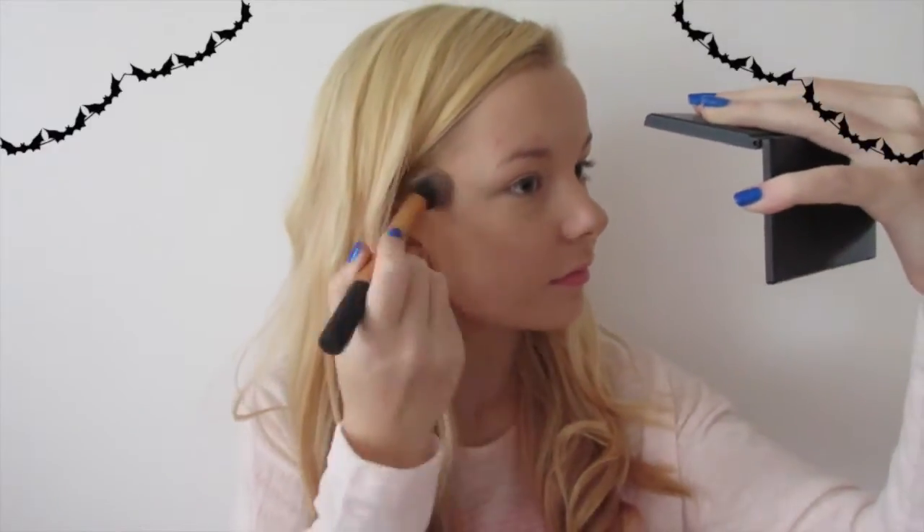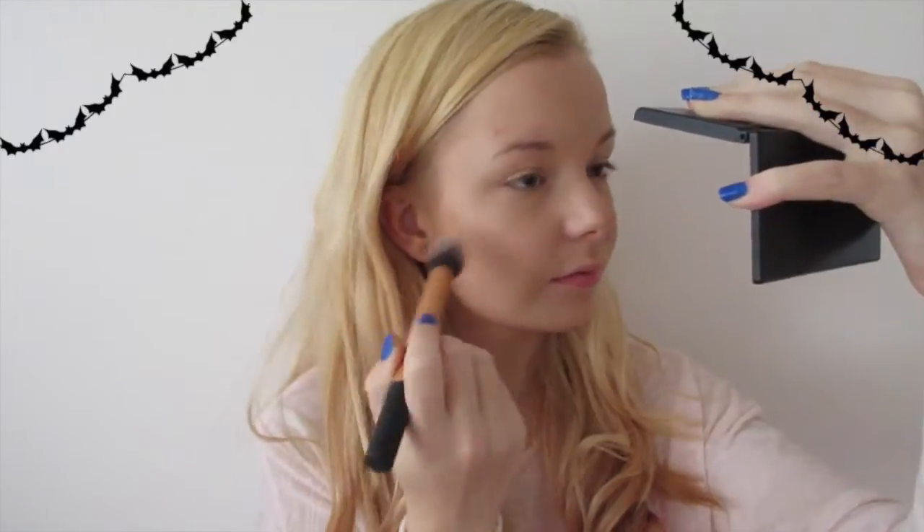Next I'm going to take my Real Techniques contour brush and the highlight from this palette and apply it to my cheekbones — this will give you a really nice glow. For blusher, I'm going to take my Benefit little set that I got last year for Christmas and take the Dandelion blush.